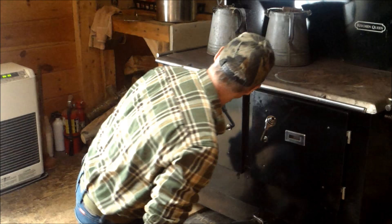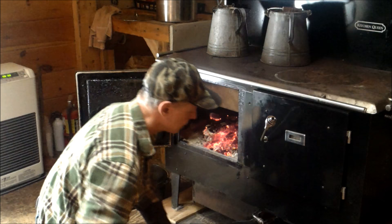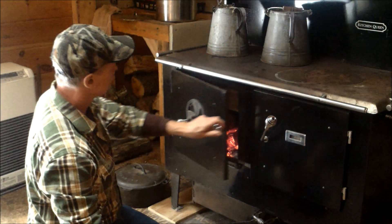Nice batch of coals there. Give it a little air — we're about 275 right now. I'll give that a little bit of air, and when I get everything ready we should be up to temp and good to go.